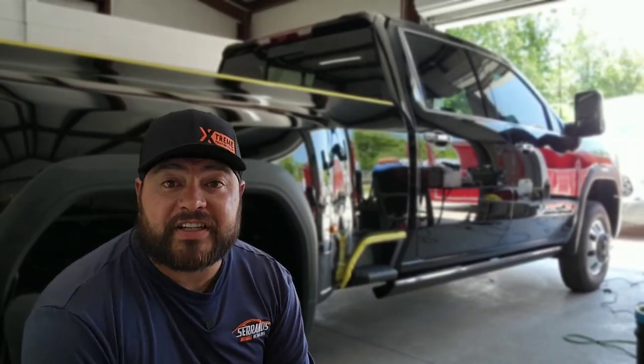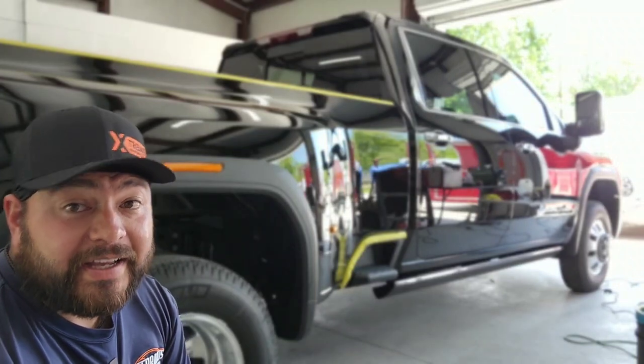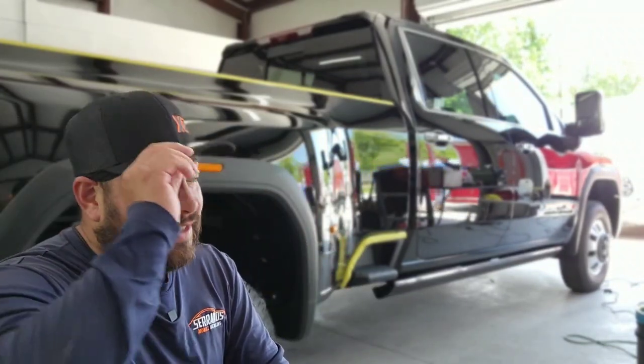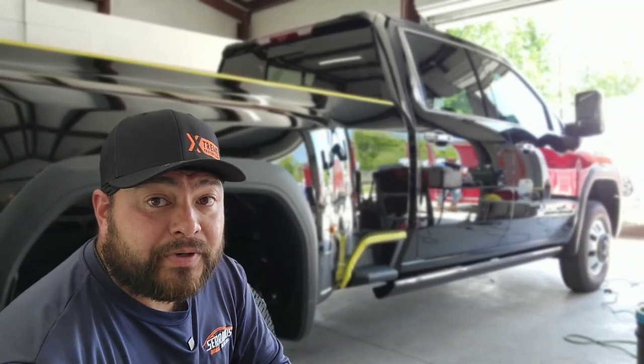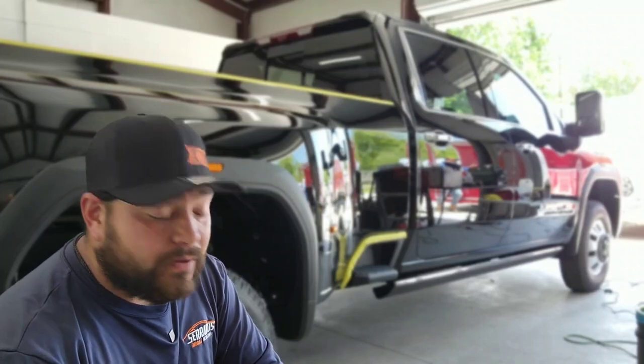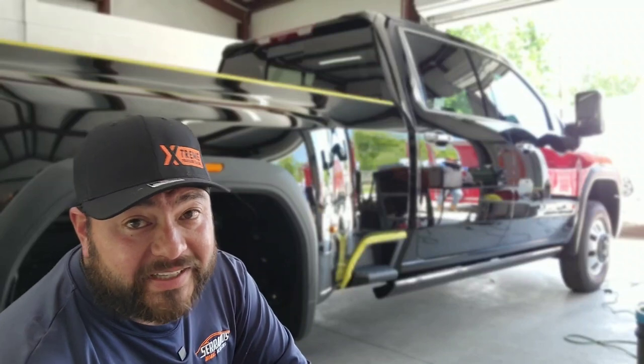Alright guys, this truck is looking pretty, pretty good. I've gone ahead and finished pretty much the whole truck as far as the paint correction — I just finished the grille. Now we're going to do the panel prep and then we're going to coat. Man, I'm so happy they put me inside this bay today, it is way too hot.